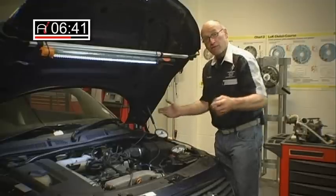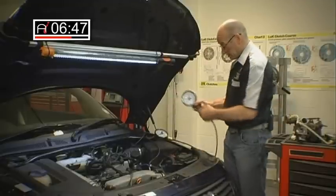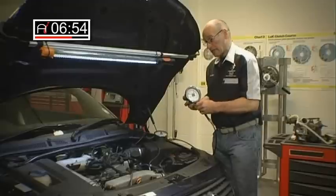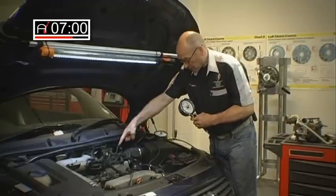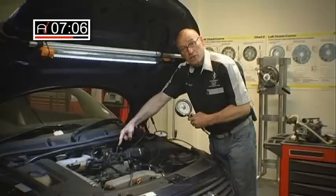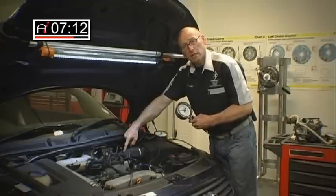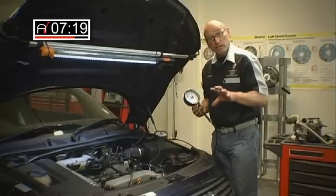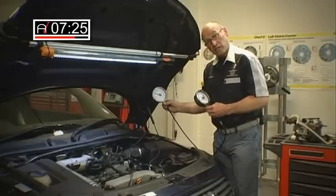That gauge is on a two-and-a-half to three metre extension hose that will be inside the car. The second gauge, identical to the first, is connected to what is referred to in the VAG group vehicles as the N75 control solenoid. This solenoid is controlled by the PCM by varying the duty — the on-time of the device. By varying the duty or the opening cycle of that valve, it changes the pressure applied to the wastegate diaphragm, as we've just demonstrated. By varying that pressure we therefore vary the regulated boost.